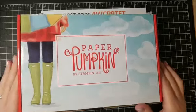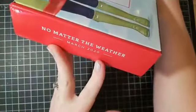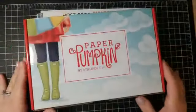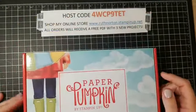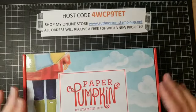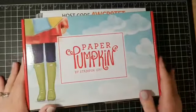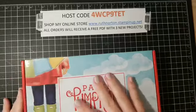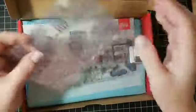This is kind of a last-minute Facebook Live — I did give about a 20-minute notice — but I have this month's Paper Pumpkin and it's really, really cute. It's called 'No Matter the Weather.' I'm really excited. I haven't gone too deep into it. We have opened it and Megan made a card this morning, so we've used it at least once.